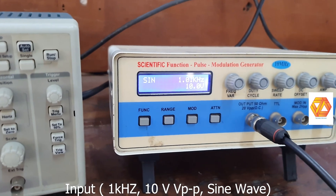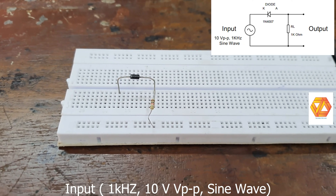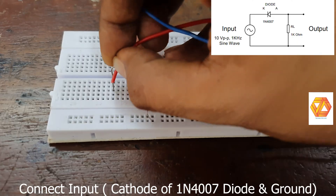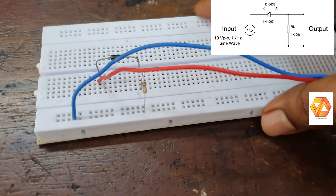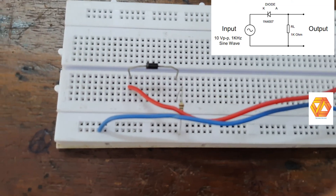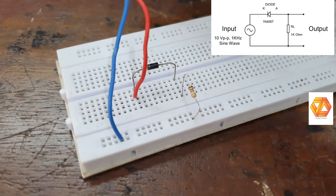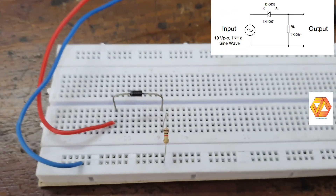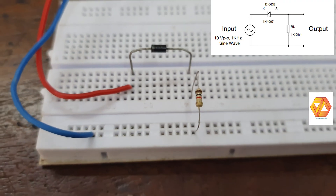The input we are giving is a 1 kilo hertz sine wave with an amplitude of 10 volts peak-to-peak. The diode and resistor are both connected in series. The input is connected at the cathode and ground, and we are taking the output across the load resistor. Here we are using a 1 kilo ohm carbon resistor as the load.